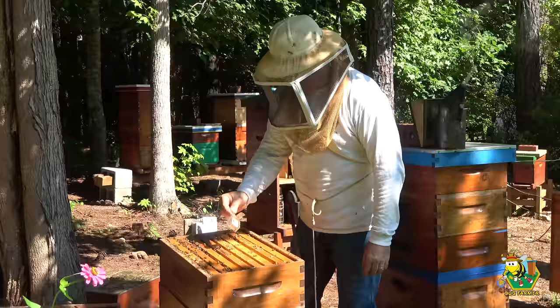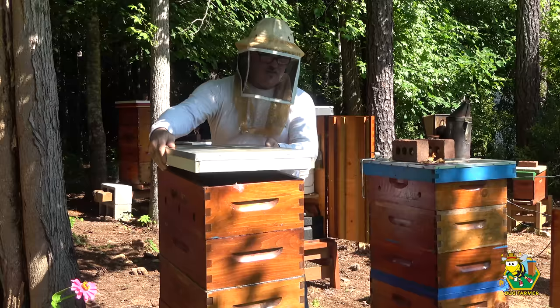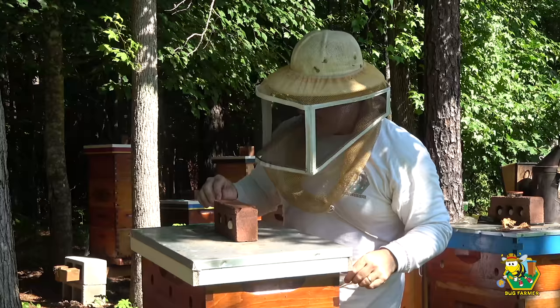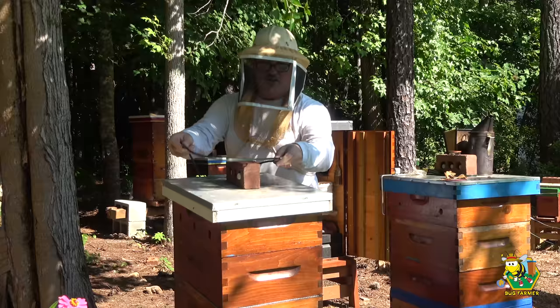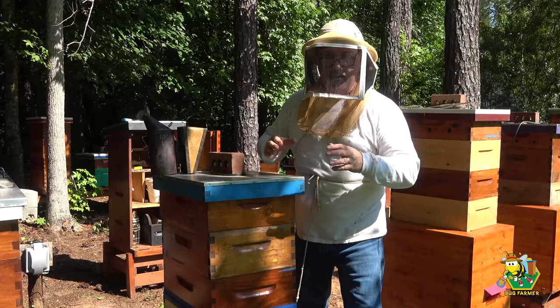Let's open this up and see if the queen will walk out — there she goes. Okay, she's back in the brood nest. I'm going to go ahead and close this hive up. I'm very, very happy with this little white hive. Now we're going to jump into the blue hive and I hope it's just as good.